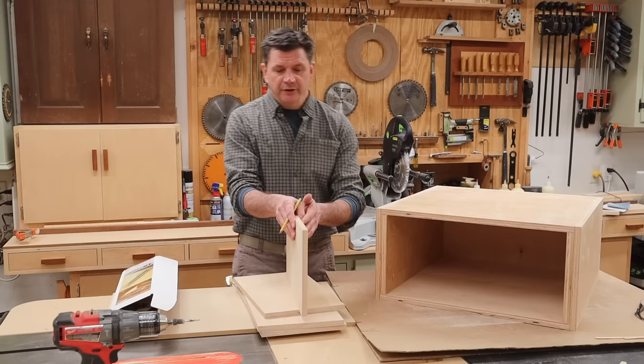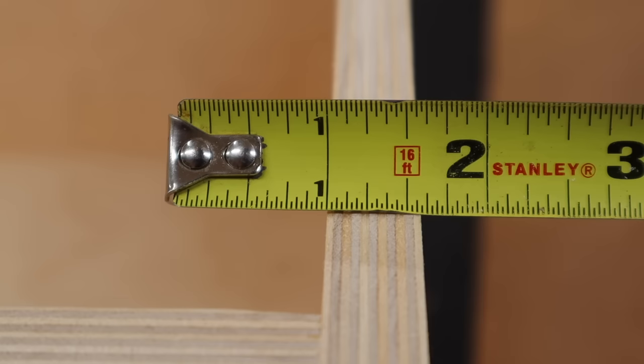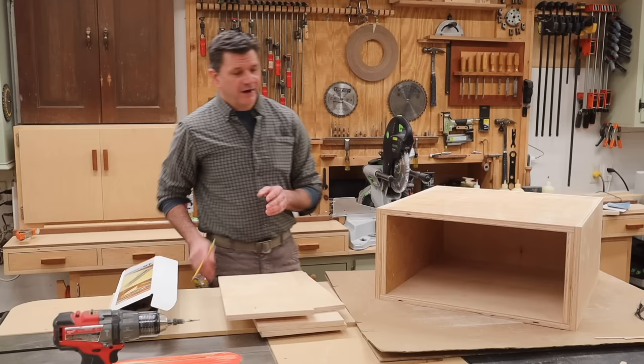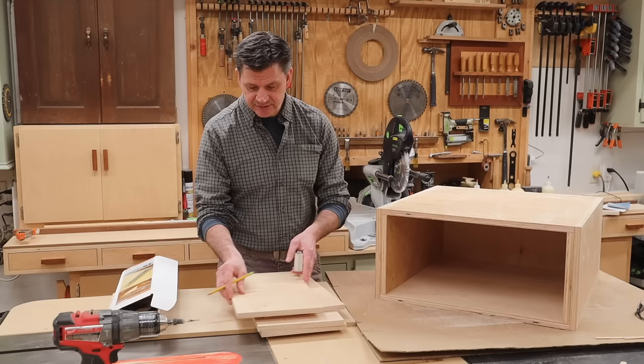Another important thing is the thickness of the material that you're building your drawer with. I'm using 5/8 material, and if you're using 5/8, you want to make your drawer a half of an inch smaller than your drawer opening. I've already cut the parts of the drawer to size.